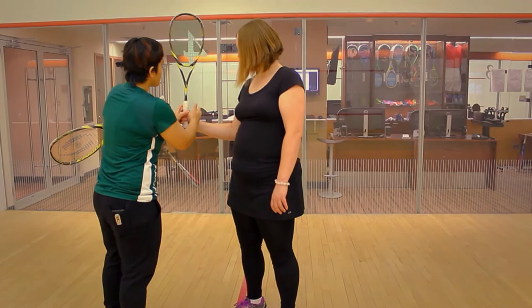Arms should be L-shaped, the wrist should be cocked, and then from there it comes the body.